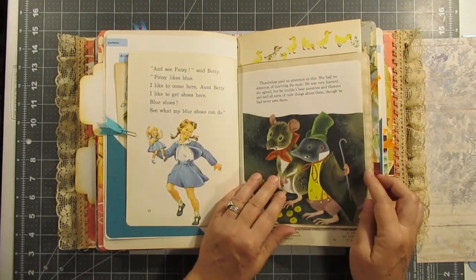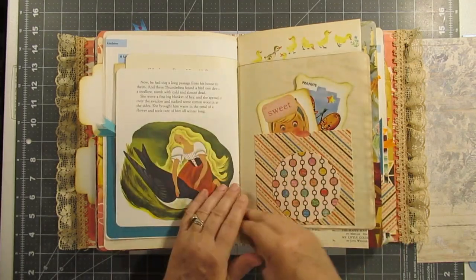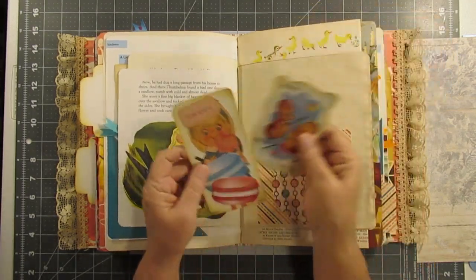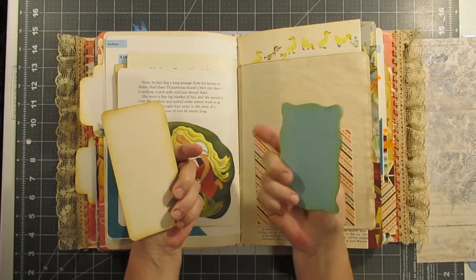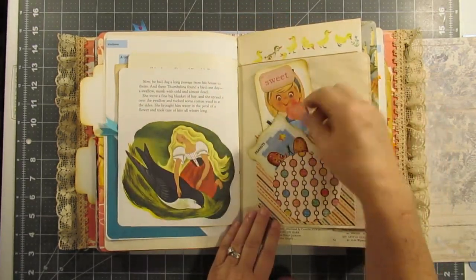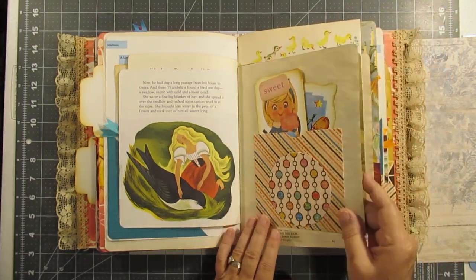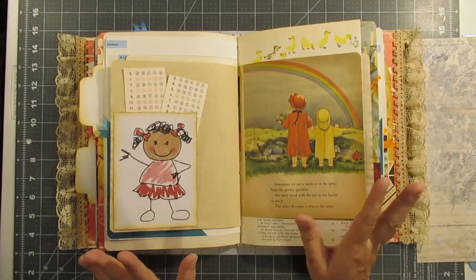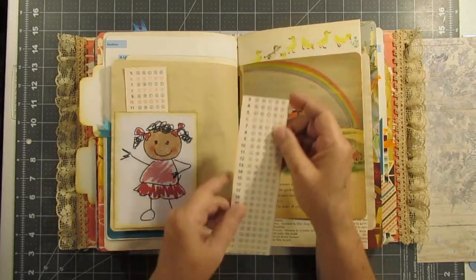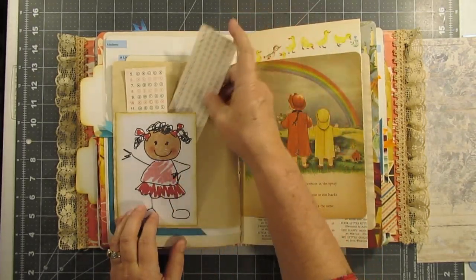This is another Golden Book story — Dick and Jane. Here are two little cards that you can journal on, and here is another little pocket. There are lots of hidden pockets in this. This is like a little test grid — you can use it as a bookmark or make something out of it.